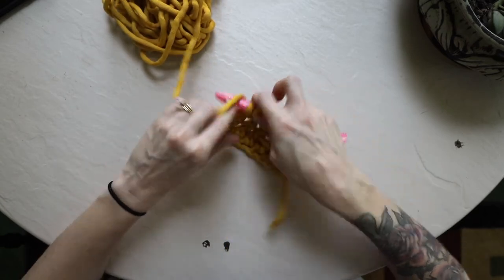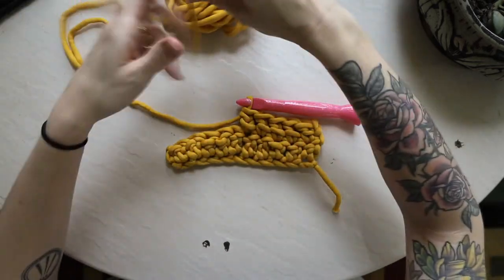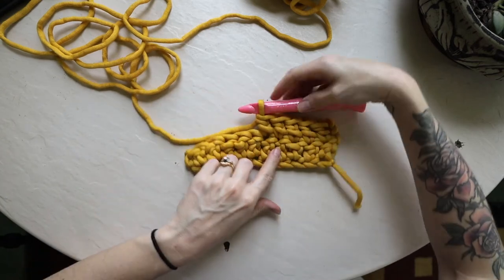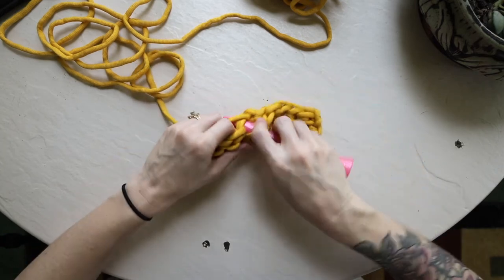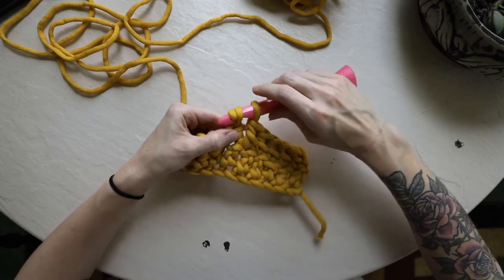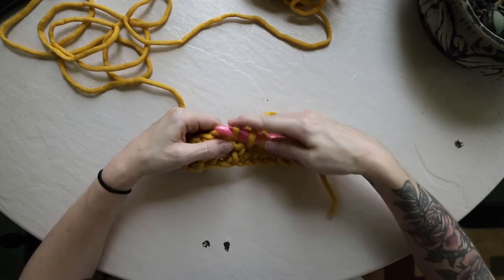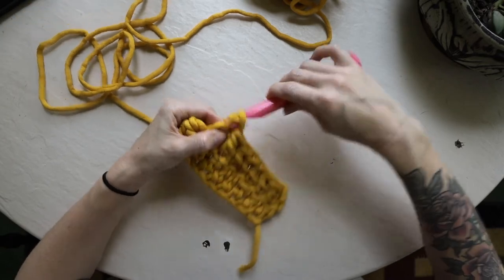This all comes with practice — it may not look exactly like mine at first, and that's okay. Some people find tension comes very naturally; others really have to practice to get stitches looking nice, even, and the same size. Don't give up, because crocheting is awesome and a great skill to have. You can make so many cool things, so keep practicing. Three loops, yarn over, pull through the first two, yarn over, pull through the second two.